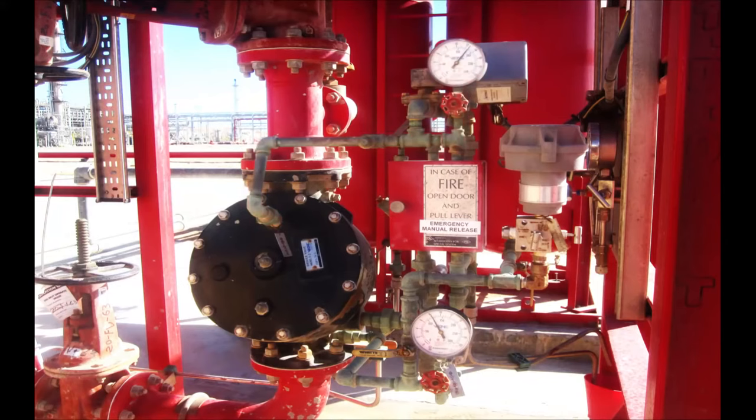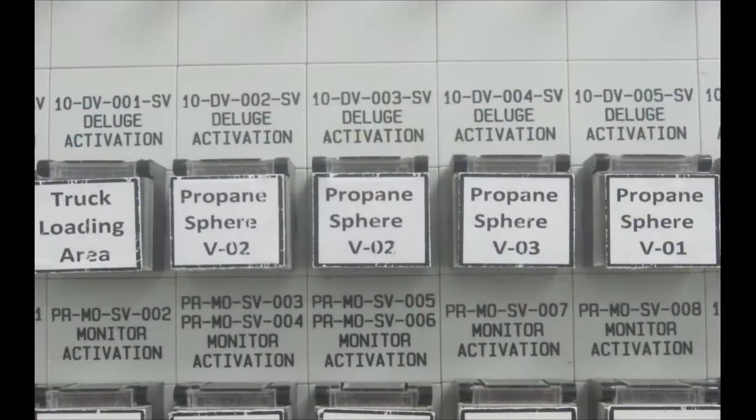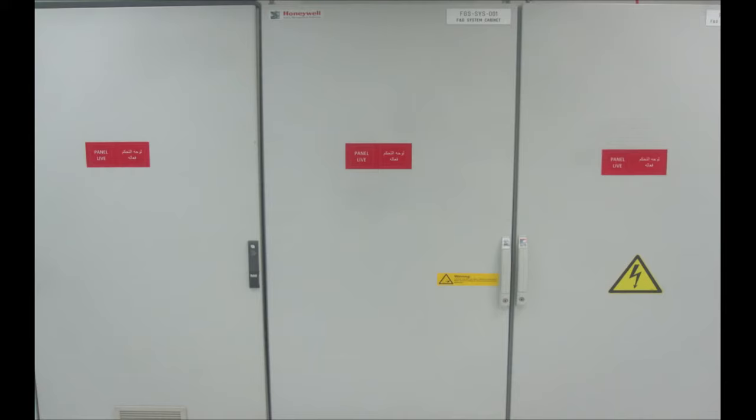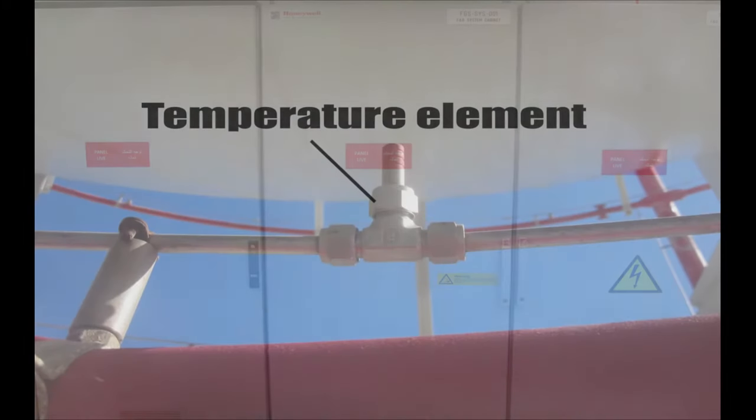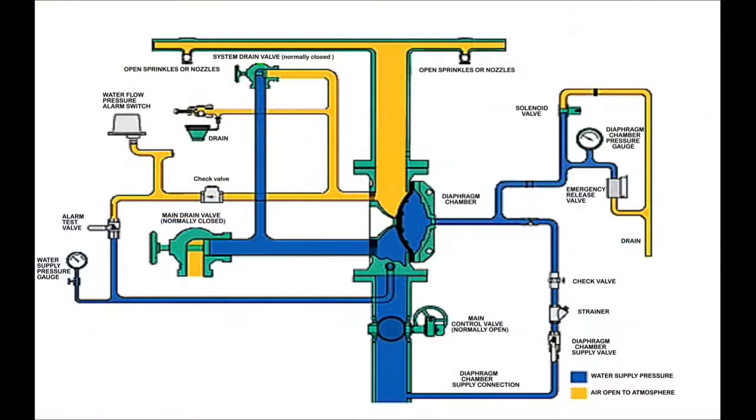There are several methods for operating the Duluth valve system, all of which depend on depressurizing the priming water pressure to open the Duluth valve. The Duluth valve can be operated manually using the emergency release valve that is present on the priming loop. Another method for activating the Duluth system is by activating the solenoid valve, which is also present on the priming loop. This can be activated either manually by a push button in the control room, or automatically from the fire and gas panel in case a temperature element senses high temperature on the protected equipment.